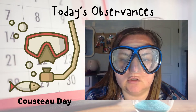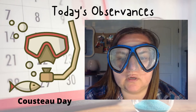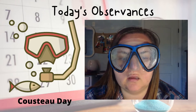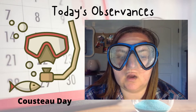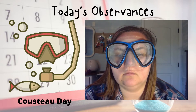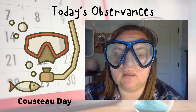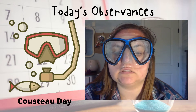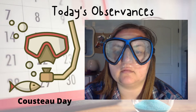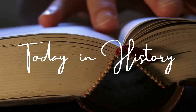Jacques Cousteau was an oceanographer. He created something called the aqua lung — a device that regulates air while you are underwater. Cousteau also directed films, most notably the documentary adaptation of the book The Silent World, which won a Palme d'Or at the 1956 Cannes Film Festival.